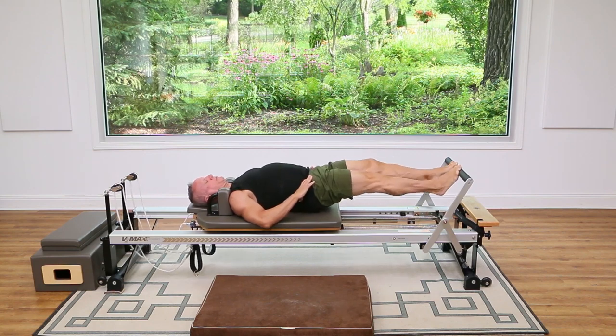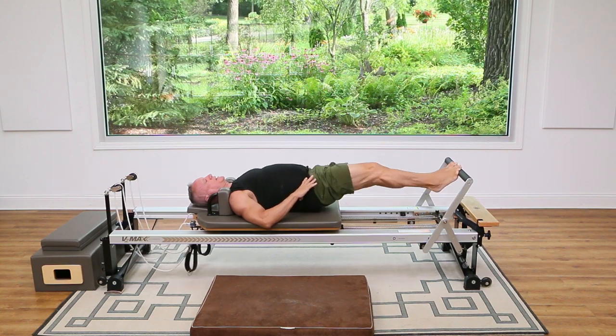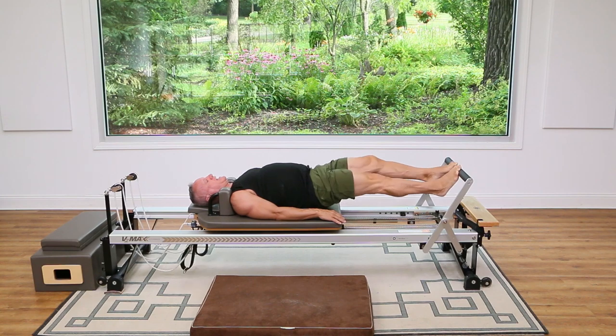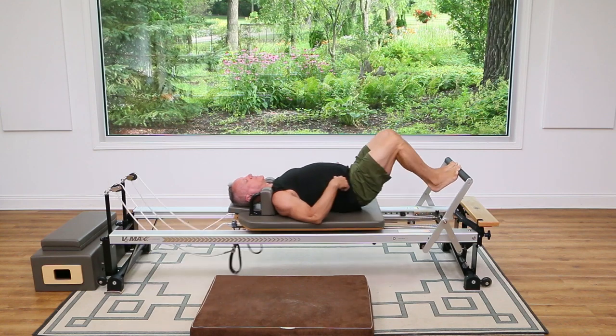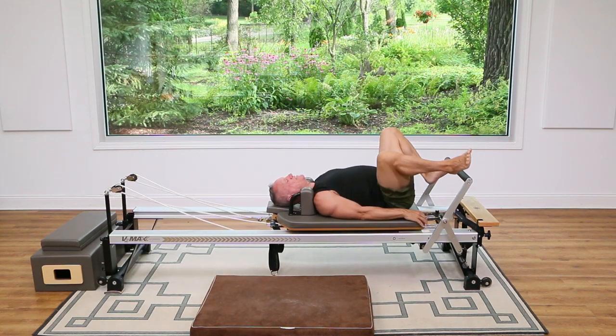Switch. You want to keep the hips from rotating — remember, the hips are just off the carriage here. Reach and reach. Let's do four, three, two, and one. Now both up — bend your knees and set your hips down. The back of your legs should really be feeling it.